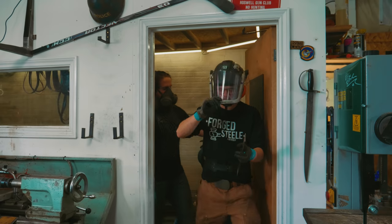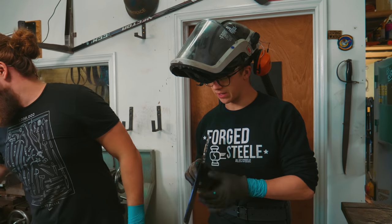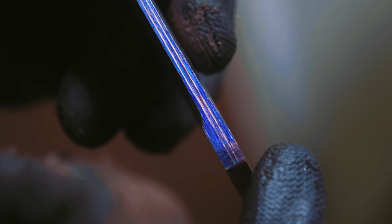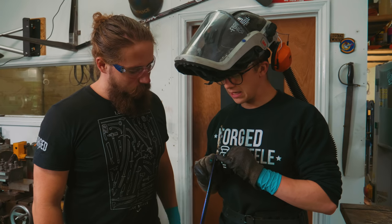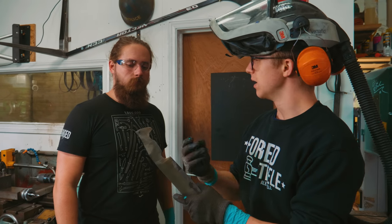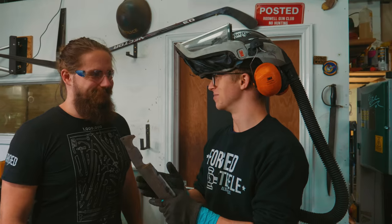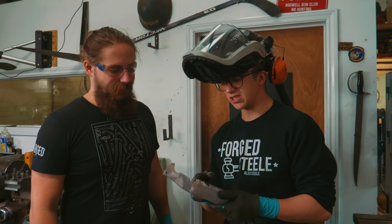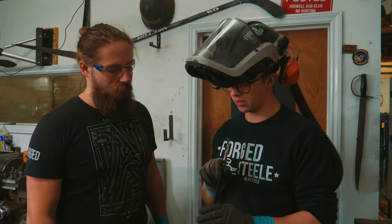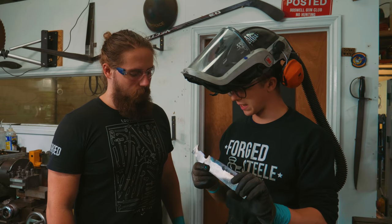We've got ourselves a slight issue. I think we need to re-scribe this because our scribe line isn't centered to the ricasso. It's not centered to the ricasso and it's going to be really dodgy if we have a knife where our edge isn't centered relative to what is visually the closest reference for edge centeredness. So we've either got to re-scribe it to be centered to this, or we need to re-establish flats so that where our edge is going to be is straight for the rest of the knife and the ricasso is also straight.